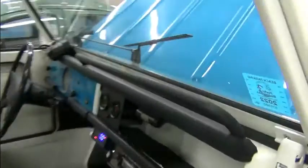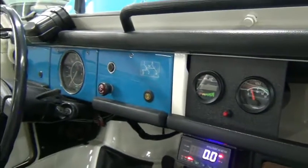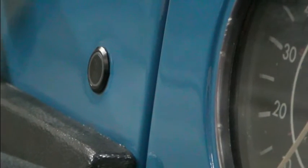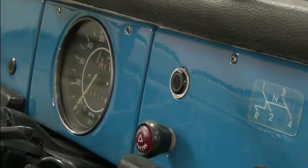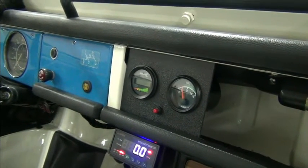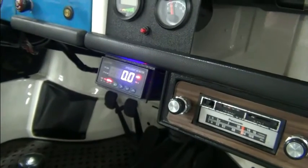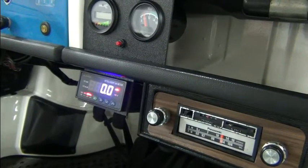Let's review the dash real quick. We didn't drill any holes or anything in the dash. Over here we have the reverse switch which lights up blue, and we have coast mode right there, lights up green. And of course the Curtis 840 display which monitors the inverter and motor, a 12 volt gauge, our J1772, and our JLD404 intelligent amp meter that monitors the battery pack.